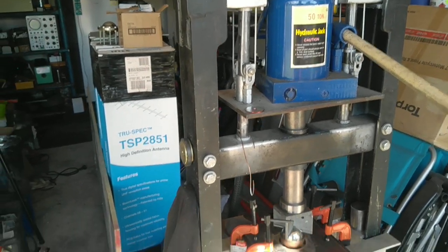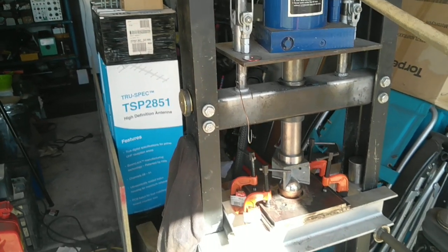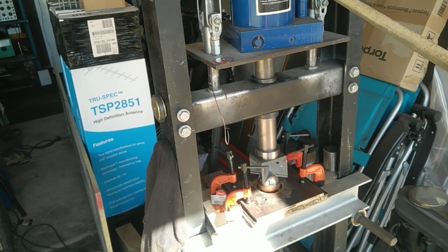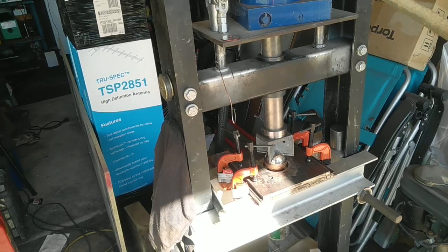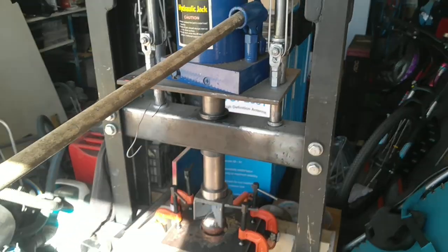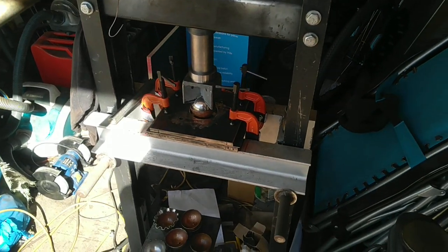G'day YouTubers, Spaceman AUST here. I'm just pressing out the last of my half of the reactor I'm building and I just thought I'd do a quick video just to show you the process I've been through.